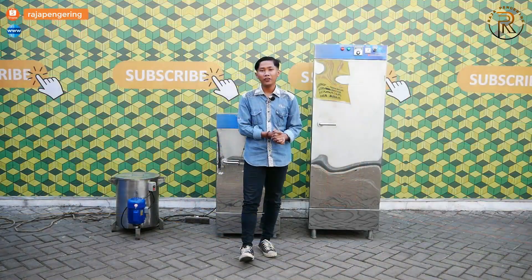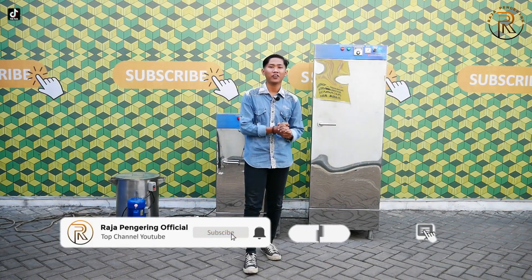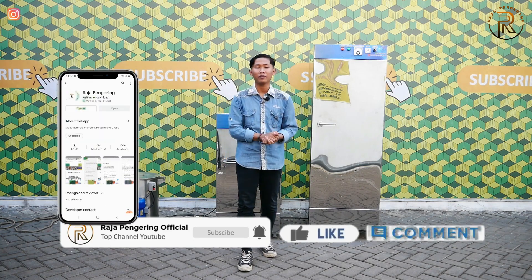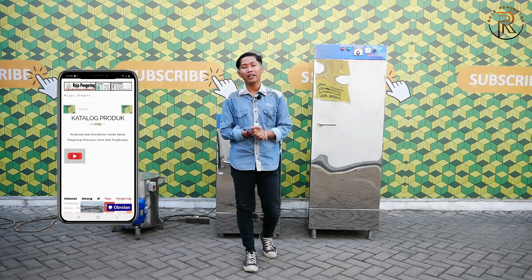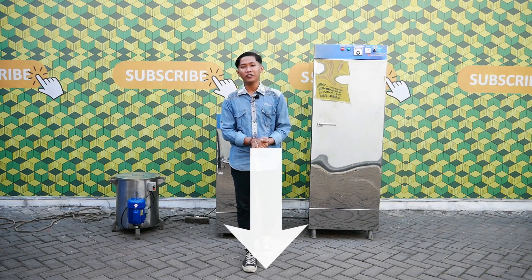Terima kasih kalian telah melihat video saya sampai habis. Jangan lupa untuk like, komen, share, subscribe, dan jangan lupa aktifkan loncengnya juga. Jangan lupa untuk mengunduh aplikasi kami di App Store atau di Play Store. Untuk info lebih lanjut, kalian langsung saja klik link yang berada di deskripsi video di bawah ini. Oke, terima kasih, sampai jumpa di video berikutnya!